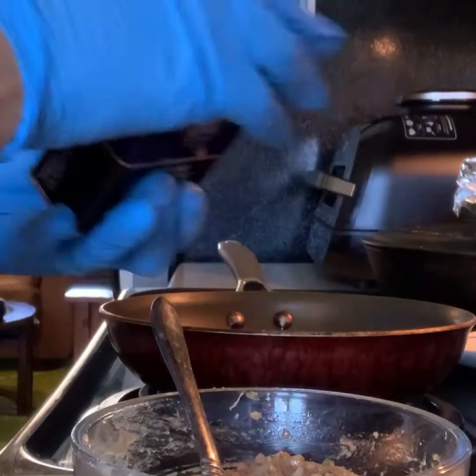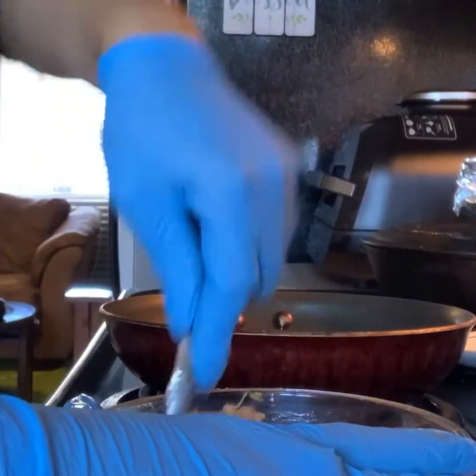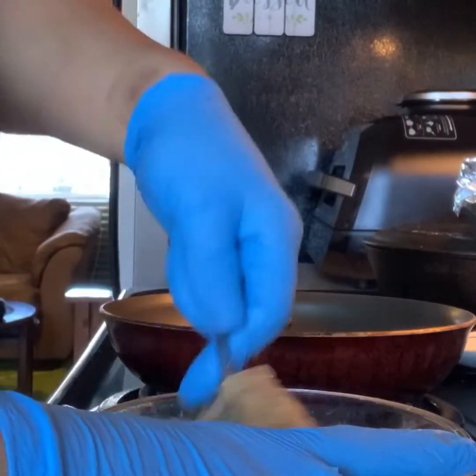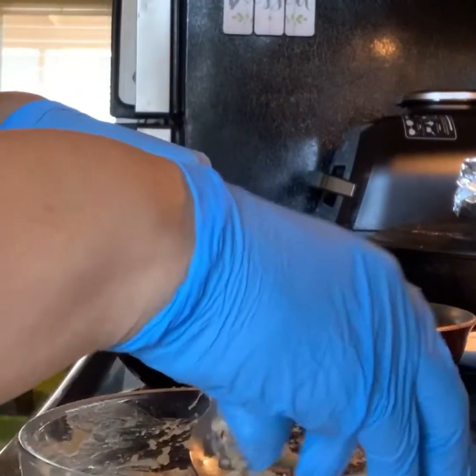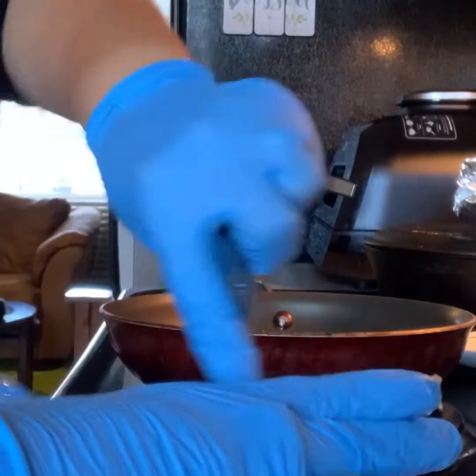And some pepper. Just some onion that didn't get chopped up.